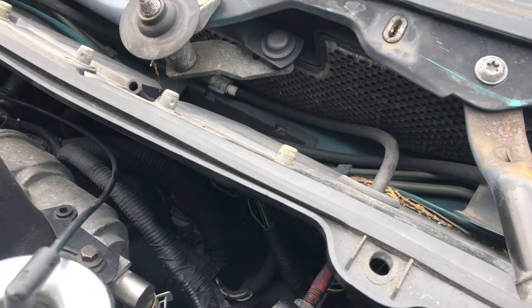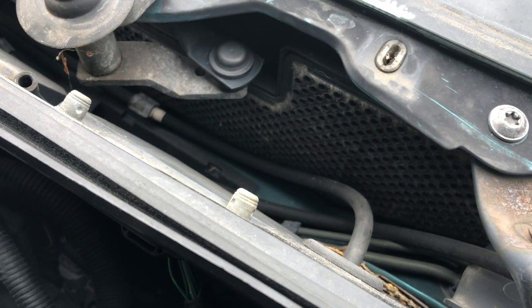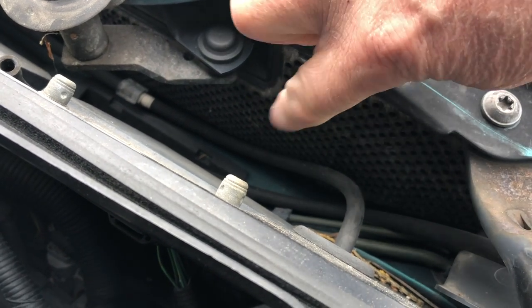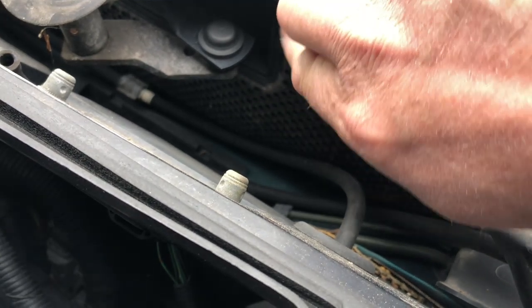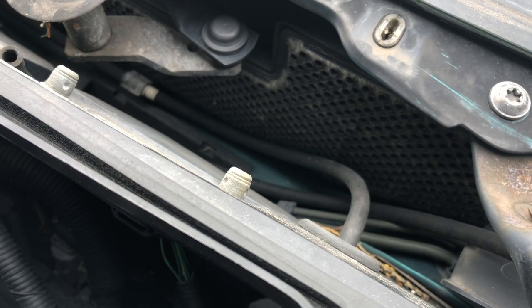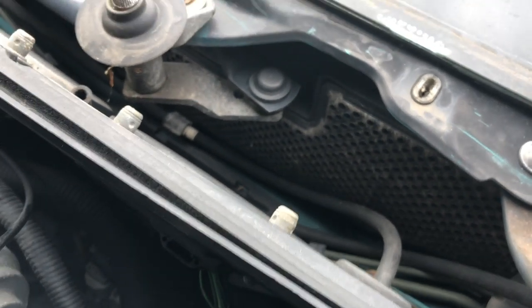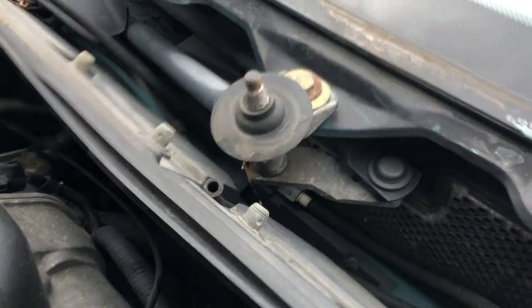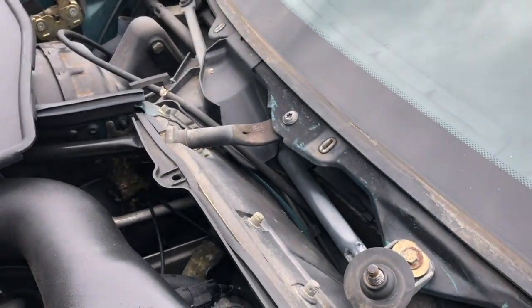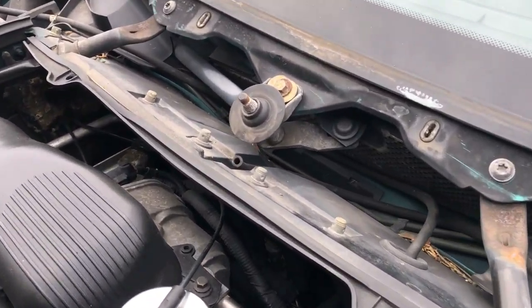That is the pollen filter — that is original equipment, and that's how they look if fitted from new. There may be nothing at all here including no plastic frame — it might just be a hole in your bulkhead with a blanking plate, which is normal. If you wanted to retrofit this pollen filter you'd have to buy the black plastic frame, and fitting it means removing the wiper arm mechanism — again, not five minutes of work.